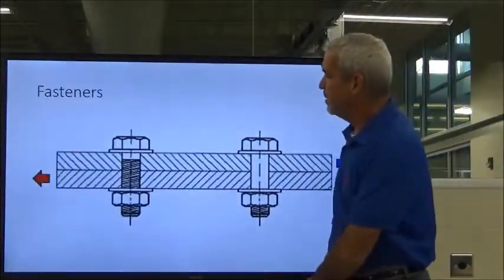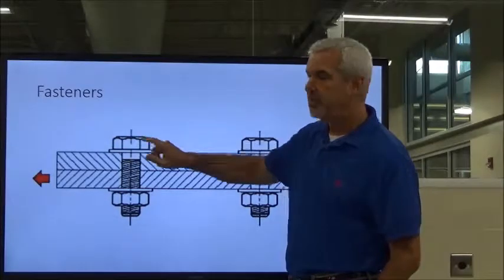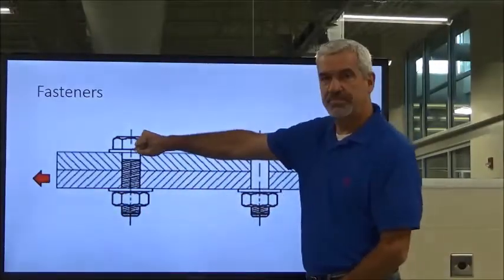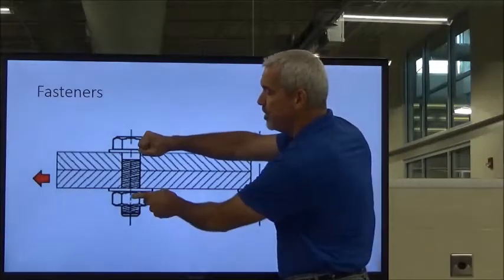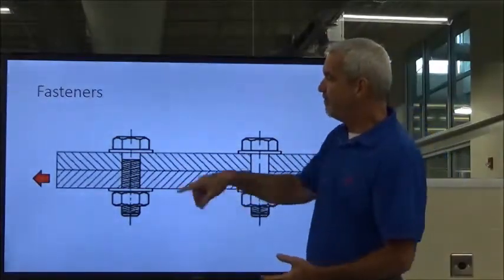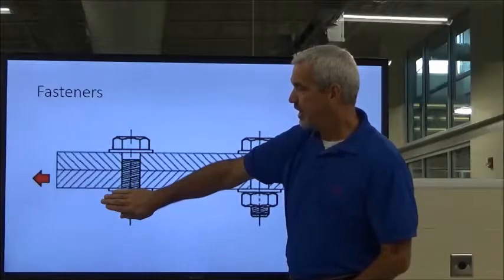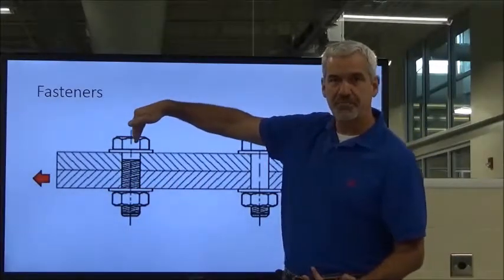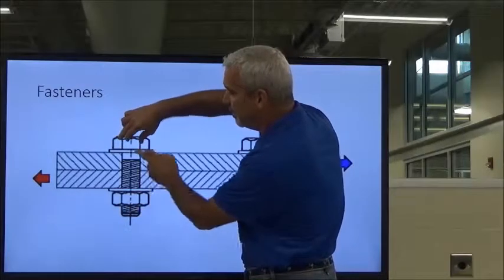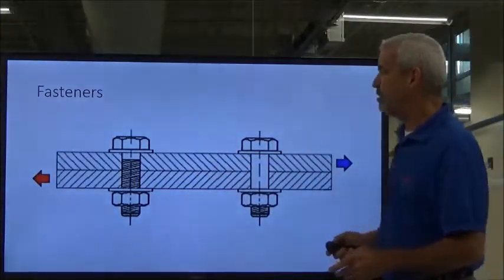One other thing: when we assemble something and put our torque, we put one wrench on the nut and one on the bolt. We apply the turning force — the torquing — to the nut itself, and we'll hold the bolt head with a wrench to hold it still. We want to twist the nut, not the bolt, unless it's in a blind hole. When you've got a through bolt assembly like this, we want to hold the bolt still and do all the twisting and torquing on the nut.